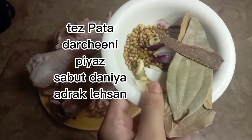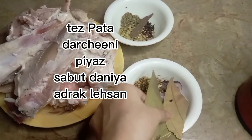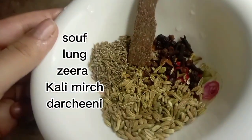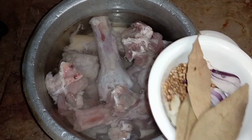Let's start with the dry masala. The ingredients are: dhar chini, piaz, dhania — I have mentioned all the other things, you will add all these. Also soft, long, and zira.